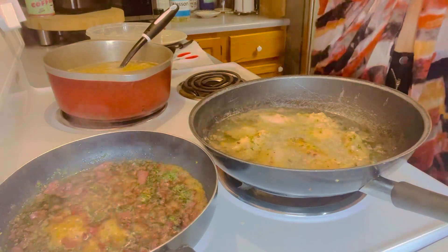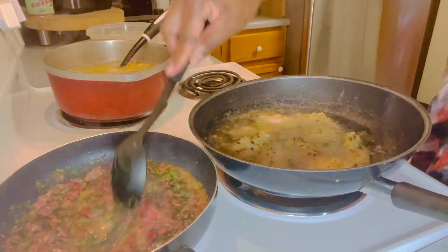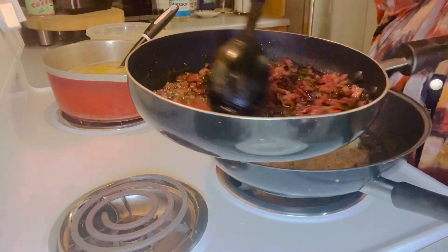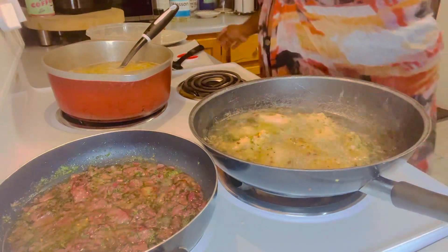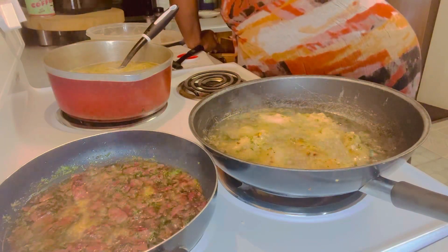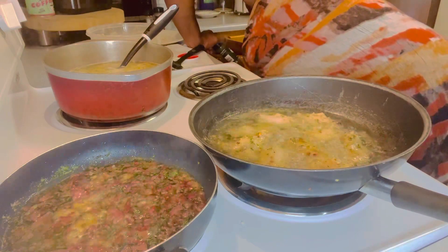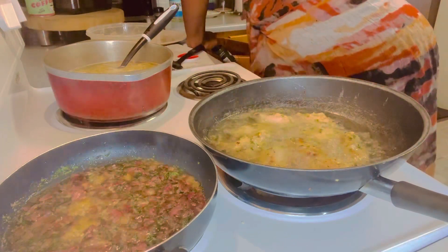I'm gonna keep it real with you — I'm stirring it up a little bit more. Doesn't that look good y'all? I should have added a little bit more meat but that's okay. I'm gonna go find a little bit more parsley — there we go. You know I can't work without my parsley.